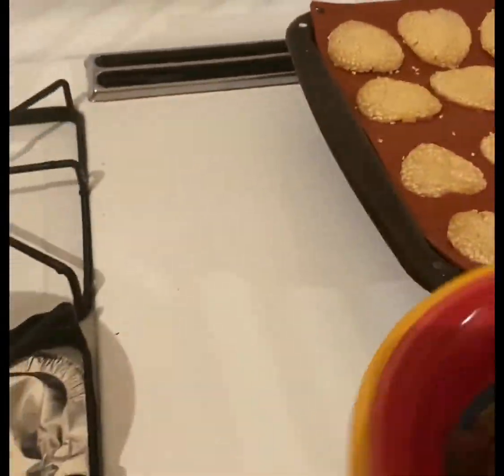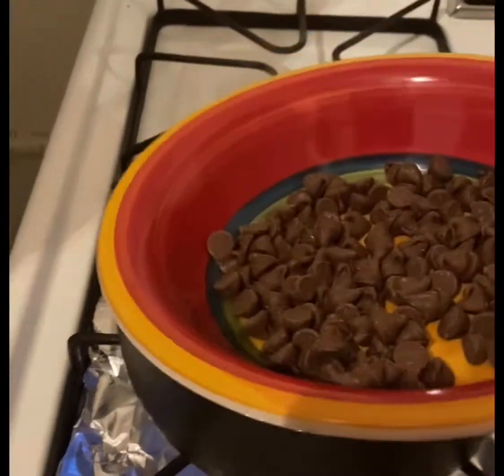We're going to put it back in the oven for about five more minutes. Meanwhile, we're going to be melting some chocolate over boiling water.